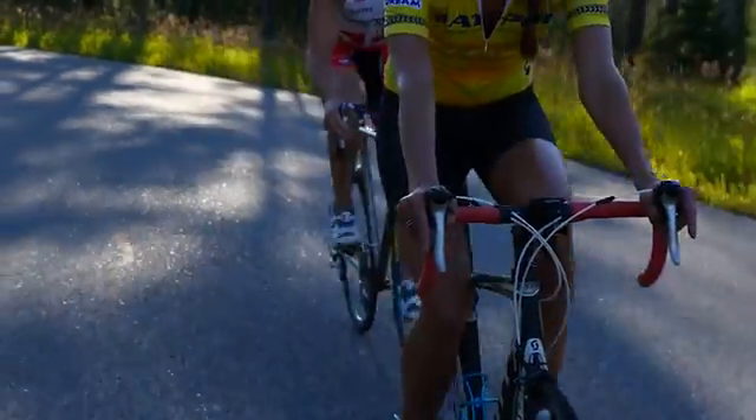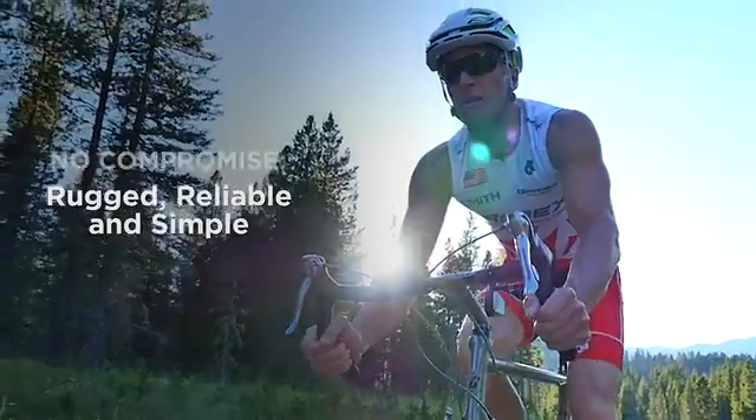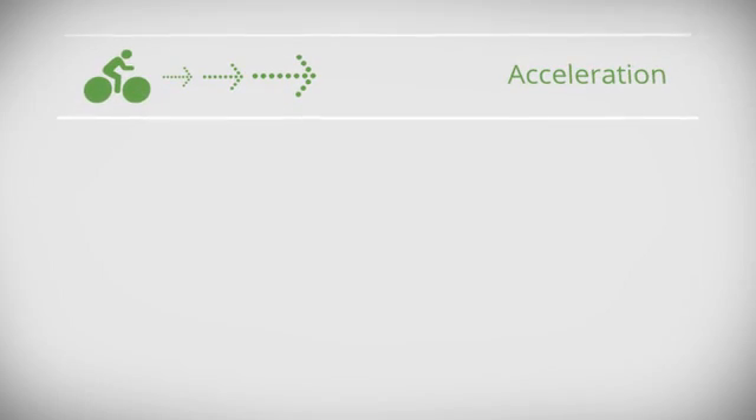We also have thousands of cyclists all over the world who have used our product and who have helped us to make it rugged, reliable, and simple. PowerPod uses Velocomp's patented technology — an accelerometer,